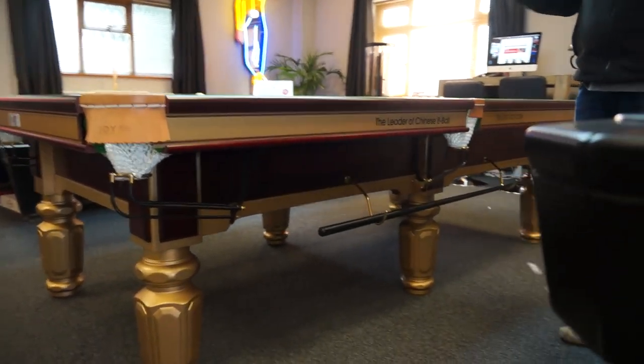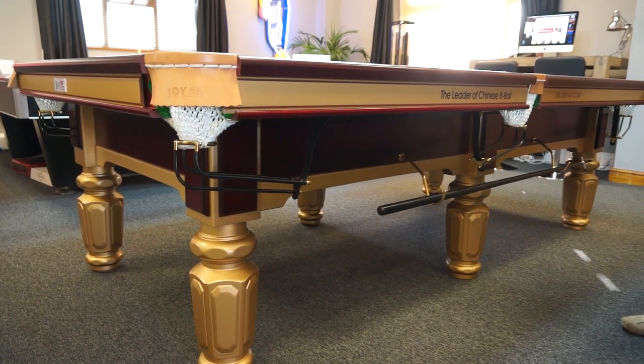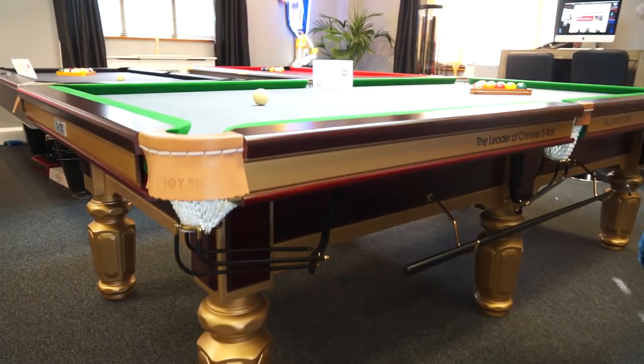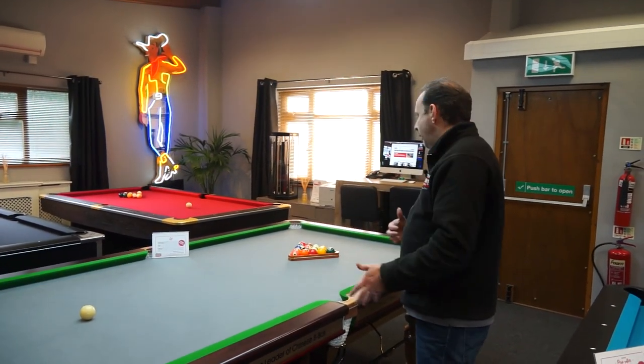It's a steel block cushion model. As I say, it's the top of the range, so the cushion response on it is sensational. The cushions actually weigh a ton — having tried to pick one up when we were installing it, they are really, really heavy. But that's why it plays so well.